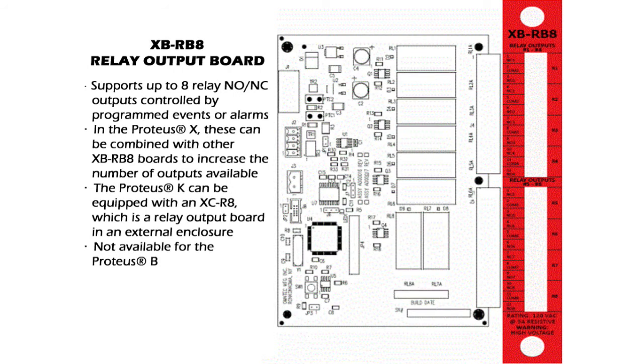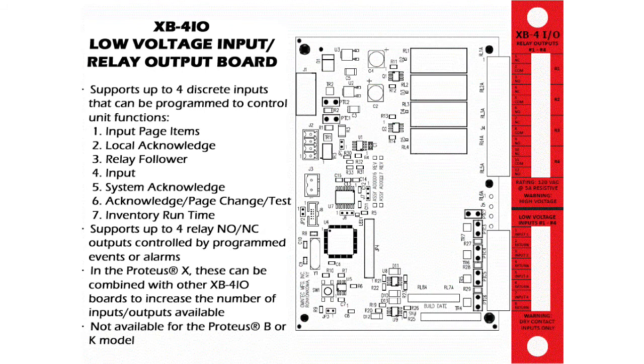The XB-RB8 relay output board is used in the Proteus X when remote annunciator requirements are greater than two tanks, or when pumps need to be controlled and cannot be handled by the low voltage relays installed on the MCU. For a Proteus K, this module is mounted in an external enclosure and is called an XC-R8. The XB4IO is a combination input/output board for the Proteus X only. The relay outputs can be programmed in the same manner as the XB-RB8. Discrete contacts can be connected to the inputs and can be programmed to control seven different individual functions.